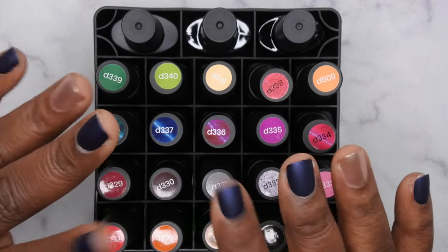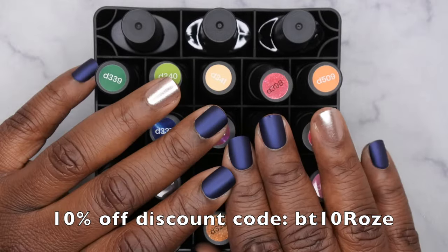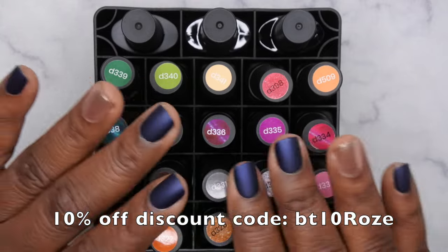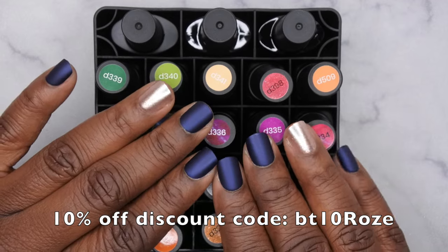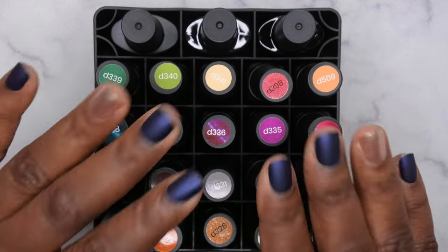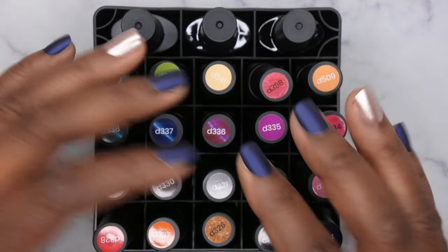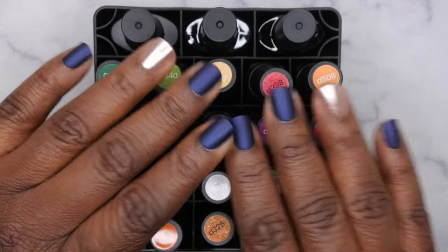I do have a discount code with Beetles — I'll leave it on screen and in the description box below. If you're interested in testing any of their products, definitely give them a try. I'm a huge fan; I've been using them since the beginning of my nail journey. They're tried and true, stand the test of time, good, affordable, and high quality. Special thanks to Beetles for sending this over for review. I upload every Tuesday, Thursday, and Saturday — if you liked this, stick around and join the happy family. Leave some love in the comments and I'll see you in my next video!